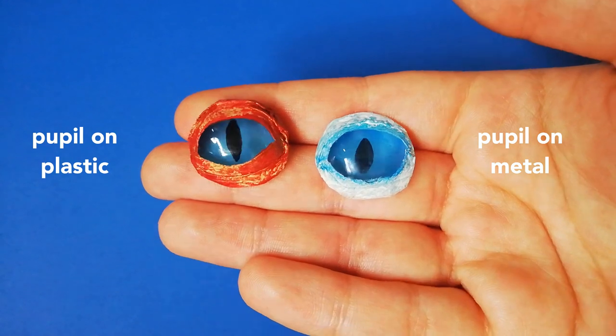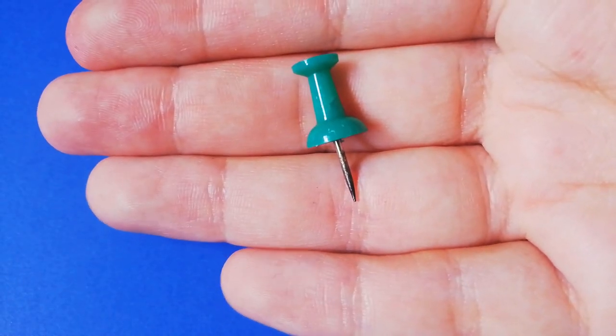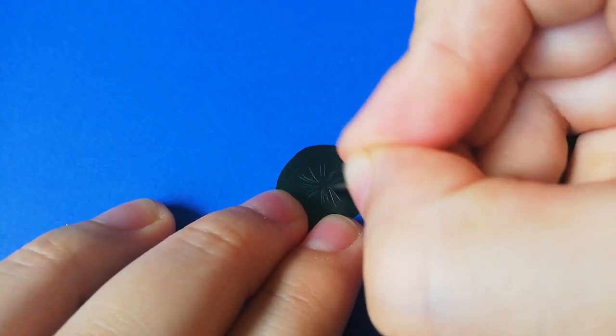Here is a comparison. On dark colors I recommend to scratch the metal with a needle to make the pupil stand out and create a nice effect.